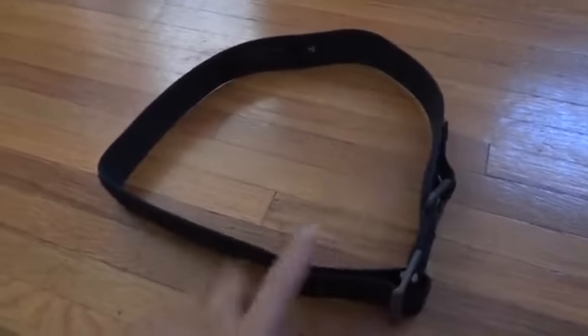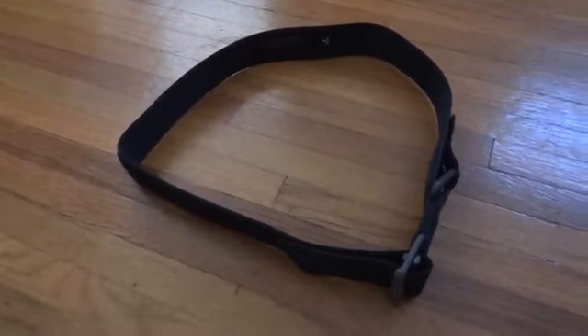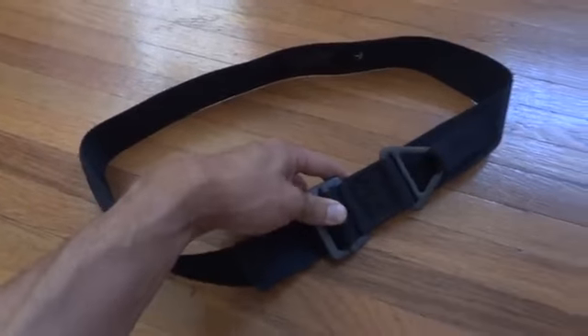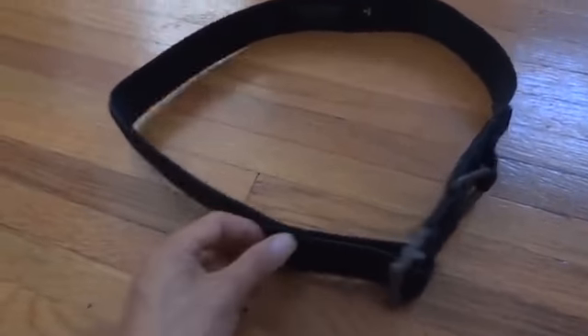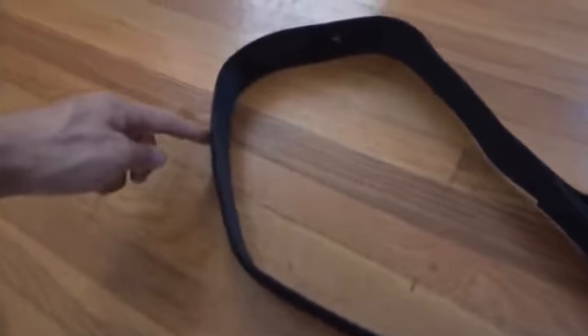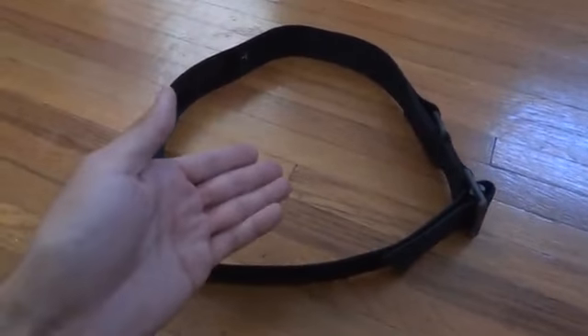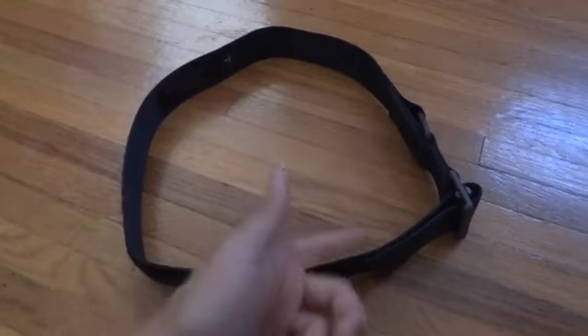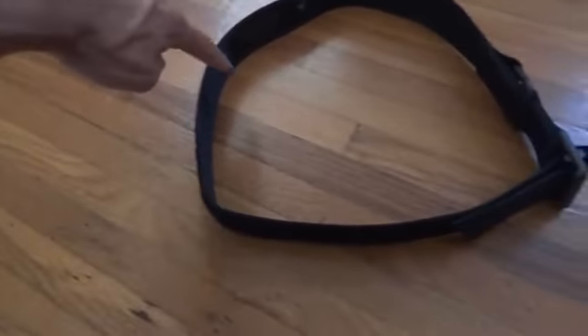And then you tighten it. This is about the size of my waist — I'm normally like a 30, 31-ish — and this is the small, and it fits me perfectly. I could have gotten the next size up and it still would fit, because the Velcro goes almost halfway through the belt. So if you're like a 30 or 31 like me, you could probably get the medium instead of the small and you'll have more Velcro to wrap around.